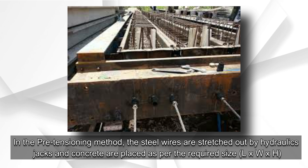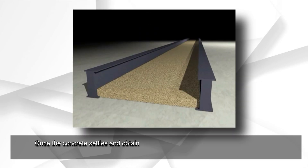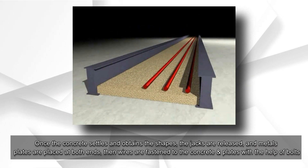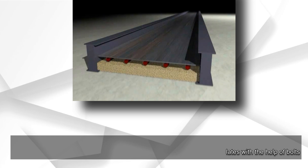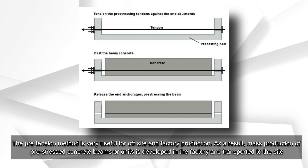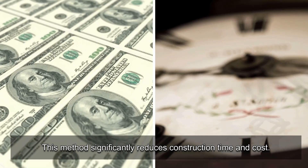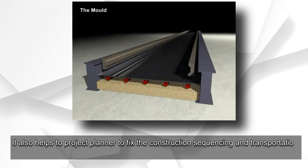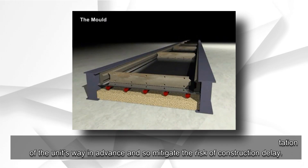In the pre-tensioning method, the steel wires are stretched out by hydraulic jacks and concrete is placed as per the required size (L×W×H). Once the concrete settles and obtains its shape, the jacks are released, metal plates are placed at both ends, and wires are fastened to the concrete and plates with bolts. The pre-tensioning method is very useful for off-site and factory production, enabling mass production of pre-stressed units that are then transported to site. This method significantly reduces construction time and cost, and helps project planners fix construction sequencing in advance, mitigating the risk of construction delay.